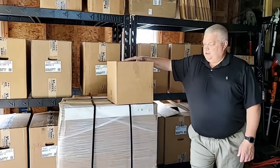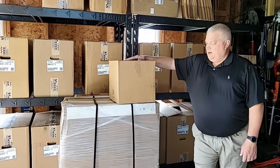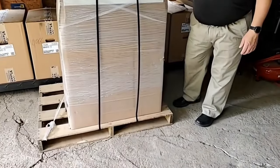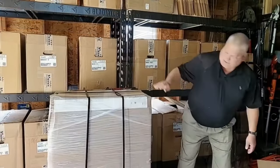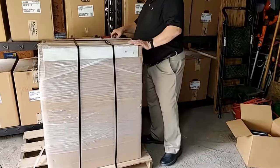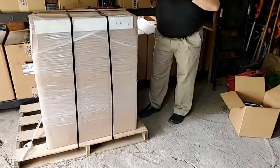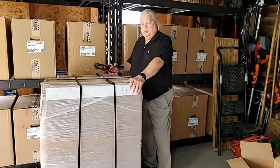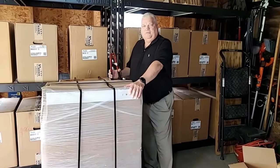Today we're going to be unboxing the Sissu 800. It comes on a pallet like this. The small box on top here is going to come from our headquarters. Everything coming from Sissu will come on a pallet like this, strapped in, delivered to your house or your office by a tailgate or a semi, and you unload it yourself if you have a forklift or anything.